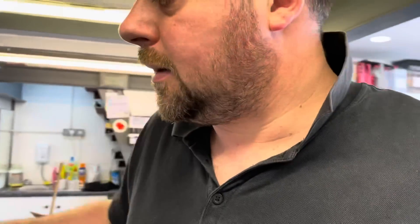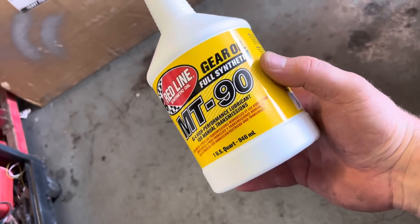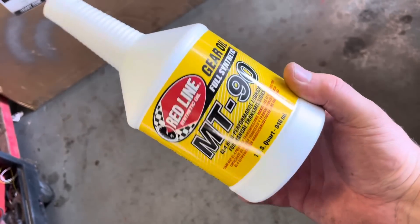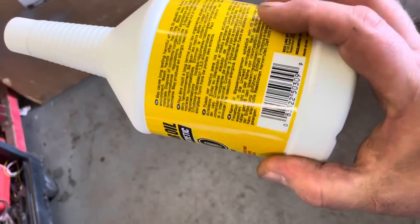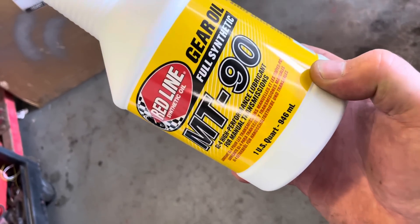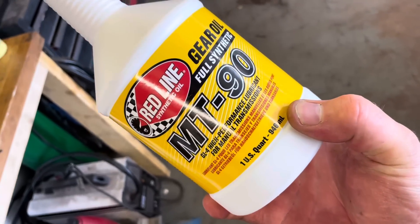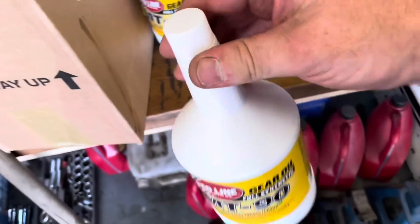Next up we'll drain the gearbox oil. Luckily it's still hot because the subscriber only just dropped it off, so we'll get it jacked up on axle stands and get the fluids draining. For this you're going to need this — apparently the miracle cure — Red Line gear oil MT90. You can only buy it in America; I'll leave a link in the description. It's sold in quarts, which is just short of a liter, so you're going to need three of them.